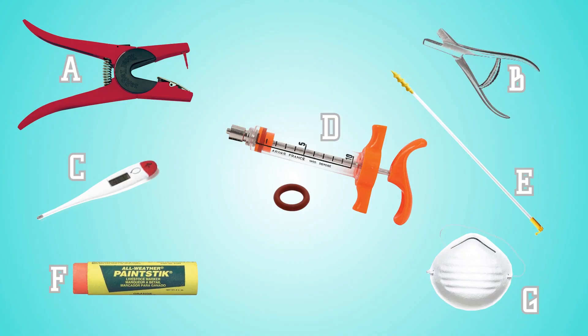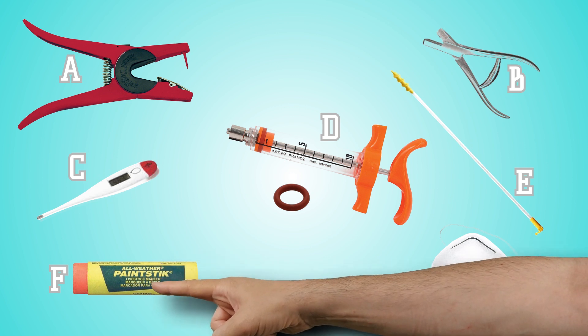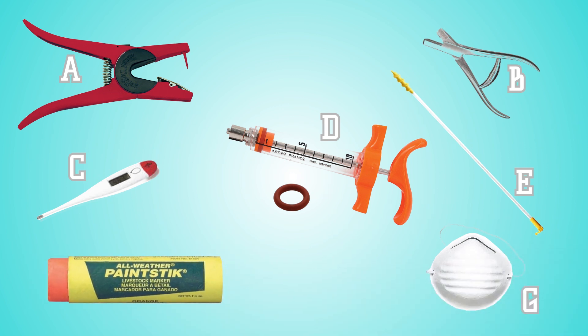Now you'll see a picture of a bunch of equipment laying on the table. All of this equipment helps pig farmers raise their animals in a safe environment. Can you find the paint stick? Picture F — that's right. We use paint sticks to identify which pigs have been treated if they're in a group pen.